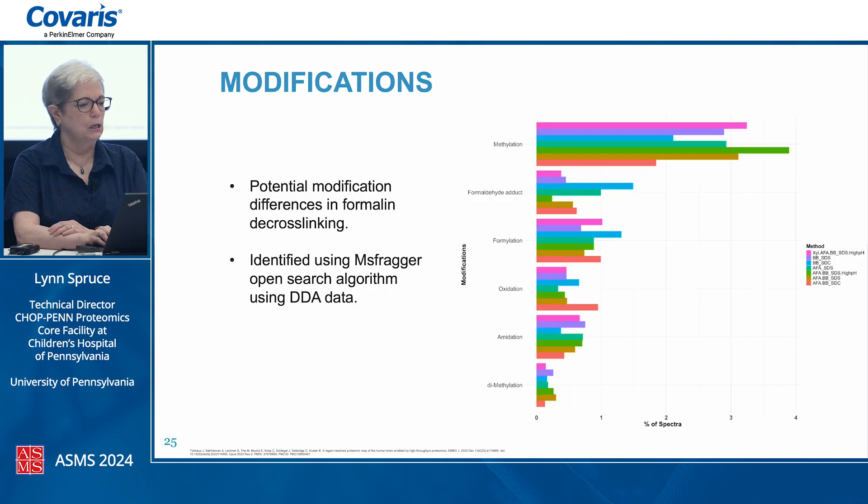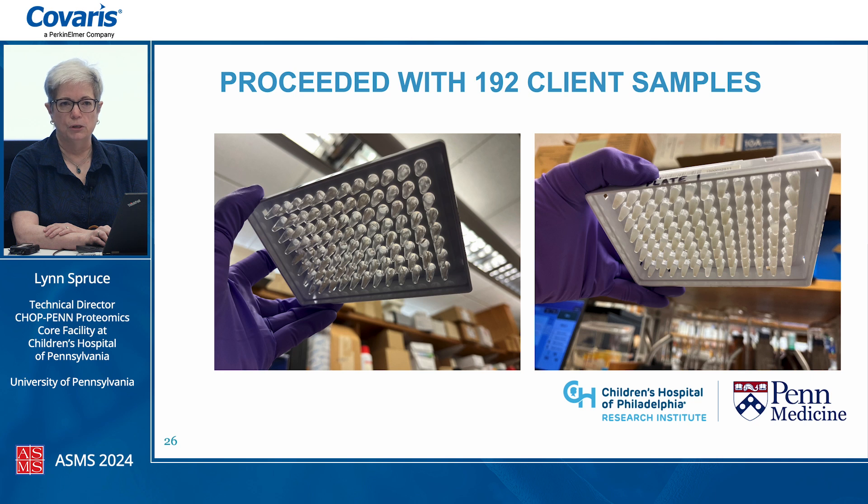We looked at whether there were modification differences from formalin decrosslinking between conditions that could explain the clustering, identifying them using an MS Fragger open search on DDA data. The major modification that came out was methylation — not unexpected. The highest was in the high salt sample, but under 4%, with most hovering under 1%. So nothing salient there that would explain what was going on.